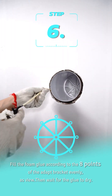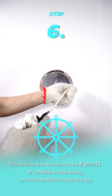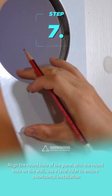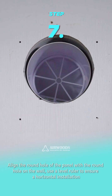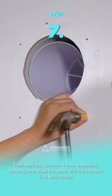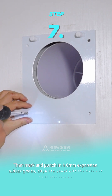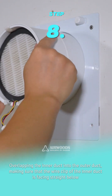Step 6: Fill the foam glue according to the eight points of the adapter bracket evenly as shown, then wait for the glue to dry. Step 7: Align the round hole of the panel with the round hole on the wall. Use a level ruler to ensure horizontal installation, then mark and punch in four 6mm expansion anchors. Align the panel with the hole and fix it with screws.